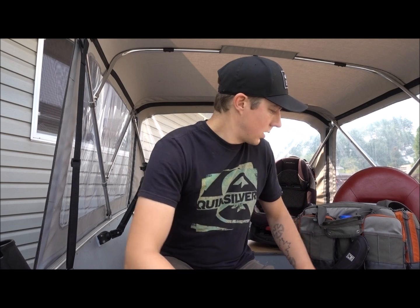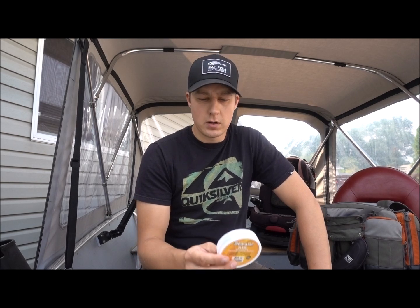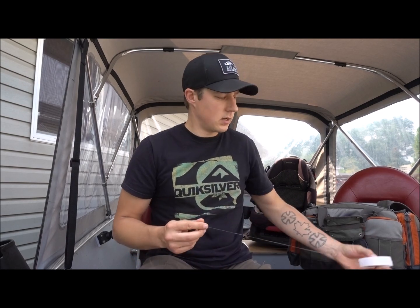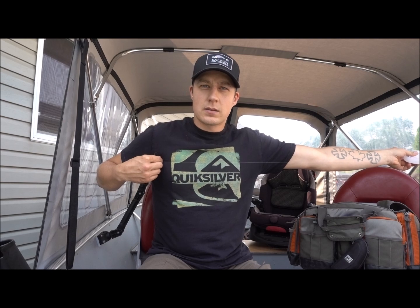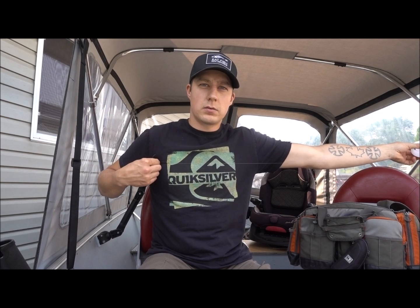I like using 20-pound test and I run this for everything, even my kokanee stuff. It seems to work really well and I don't find it to be overkill — you don't have to worry about the fish marking up lighter line. I usually use the arm span out to the off armpit as my length, which works pretty well running behind dodgers and flashers. That's roughly 40 inches, so that's a good place to start. Sometimes I'll make them a little shorter if I think I need to.